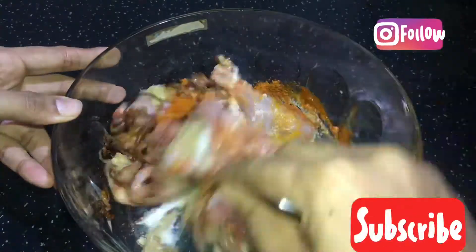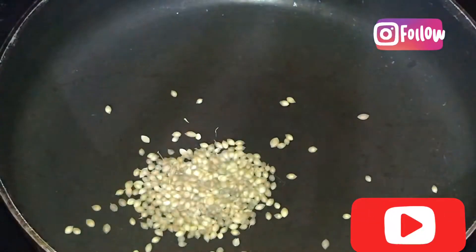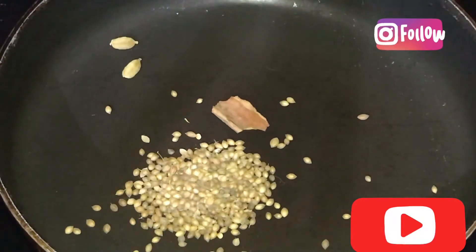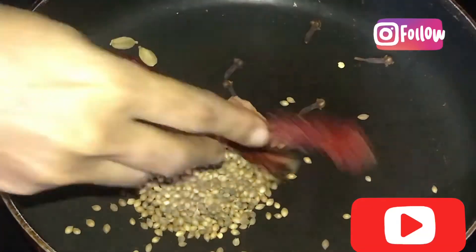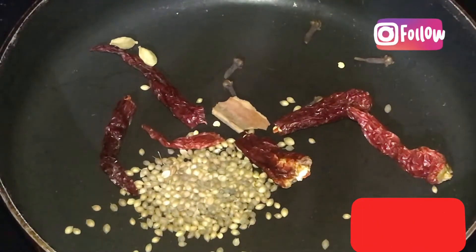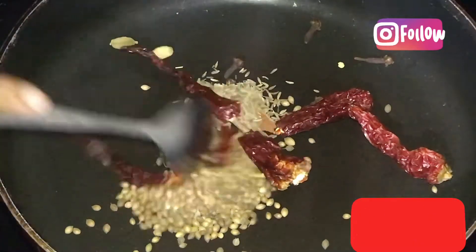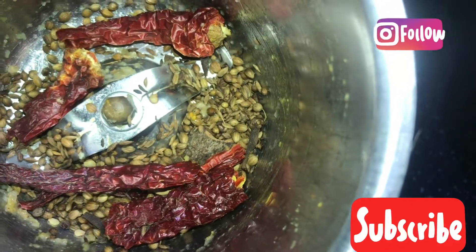Now we are going to make the base. We are going to put a pan on the stove with 1 tablespoon of oil. We will add 3-4 cloves and cook. I am going to roast it and mix it with the roast.